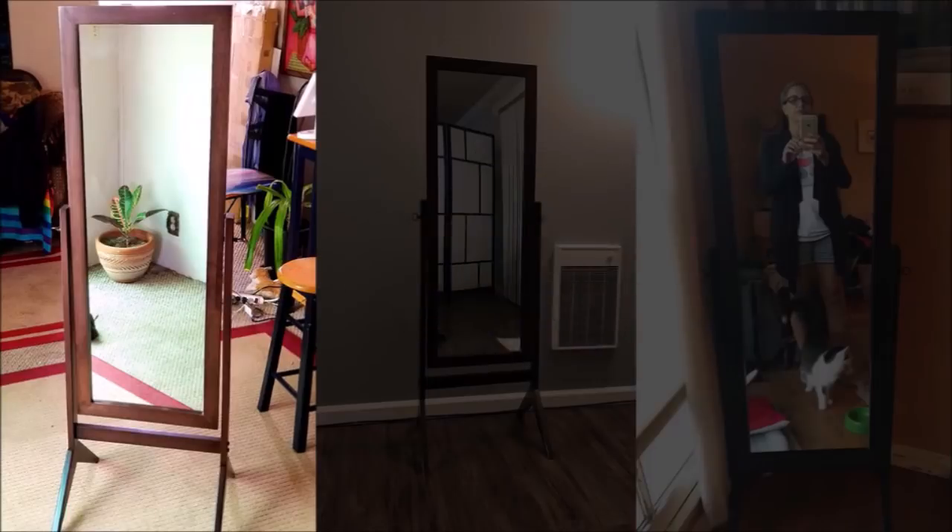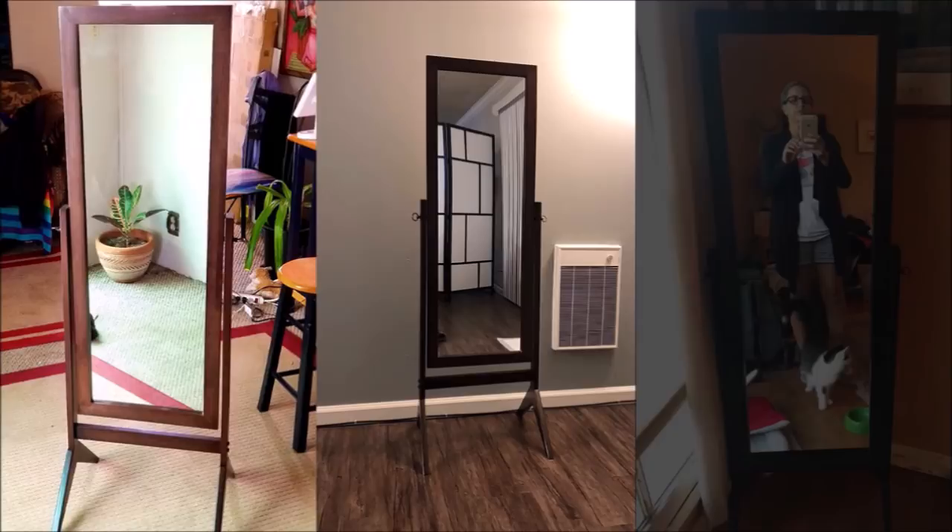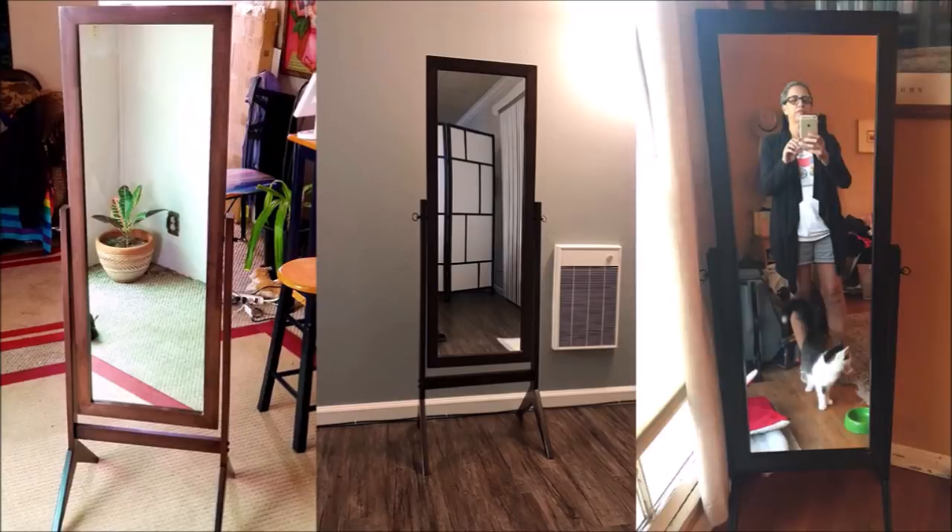4. Use the power of light to enlarge your space. The wood is excellent quality and the mirror itself doesn't have that funhouse effect that distorts you. Assembly was a piece of cake and all it took is 15 minutes at most.